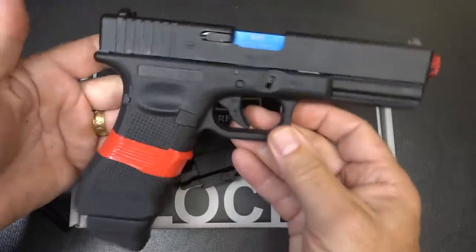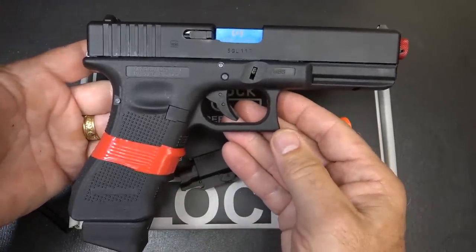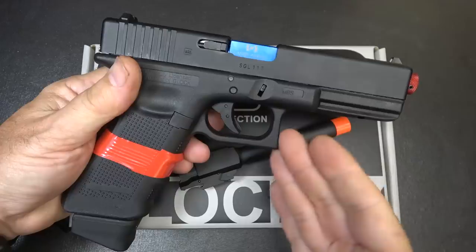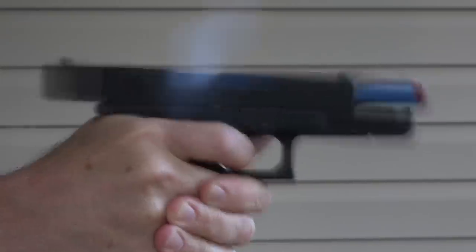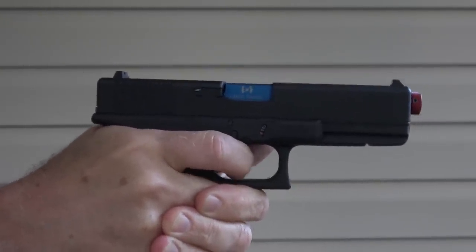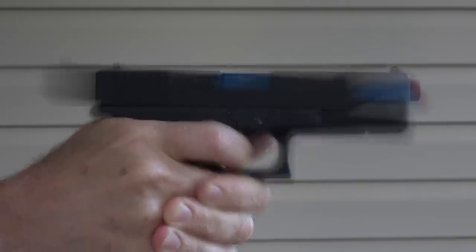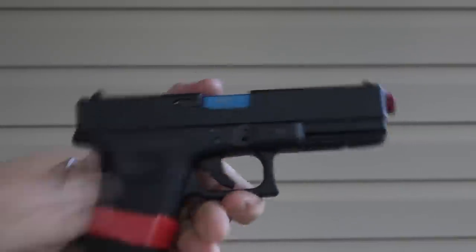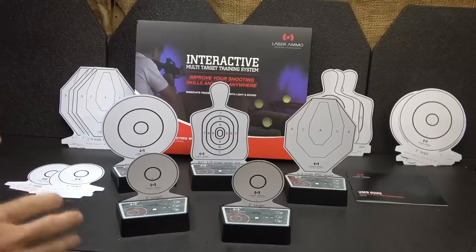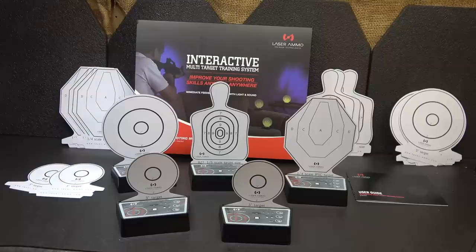Place it in, and this is just like a Glock 17 — all the controls are the same. This is incredible. What I love about using the CO2 is that it actually actuates the action. So when you pull the trigger, it makes the slide come back, and you don't have to pull the slide back to activate the striker. This is getting more advanced, but this is a lot of fun. This is the IMTTS — the Interactive Multi-Target Training System.